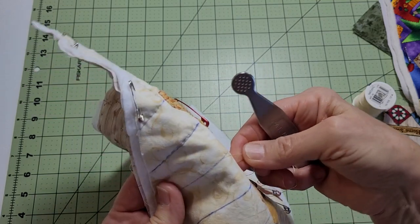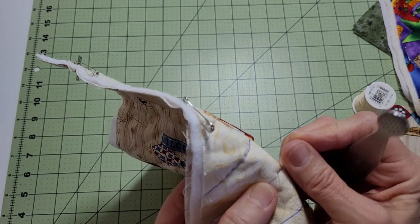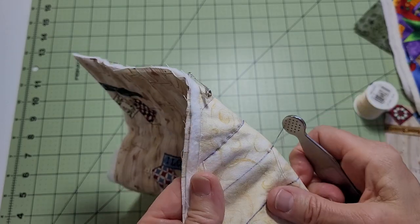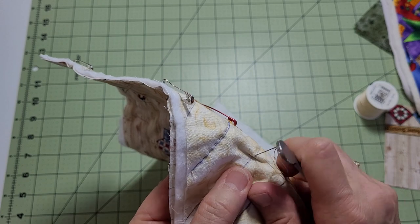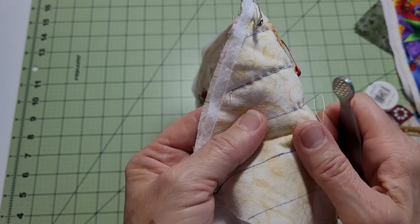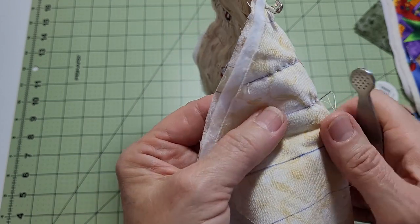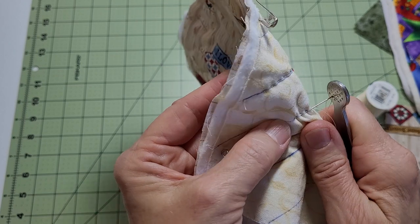Then wherever you start, that will be your stitch. By going backwards, you make sure you get a good stitch underneath. Keep in mind that when you do this, it takes a lot of practice — just like machine quilting, just like riding a bike, just like learning your alphabet.